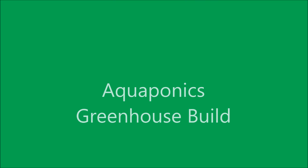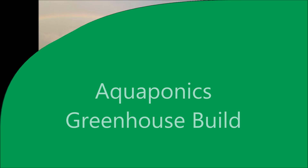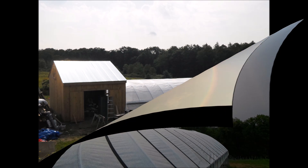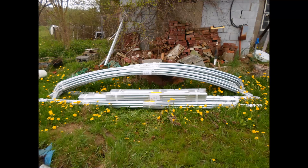Hello, my friends. Let me share with you my aquaponics greenhouse build. Two years ago I started reading about this new aquaponics gardening system and I thought that I would give it a try, so in May of 2014 I ordered a greenhouse kit.